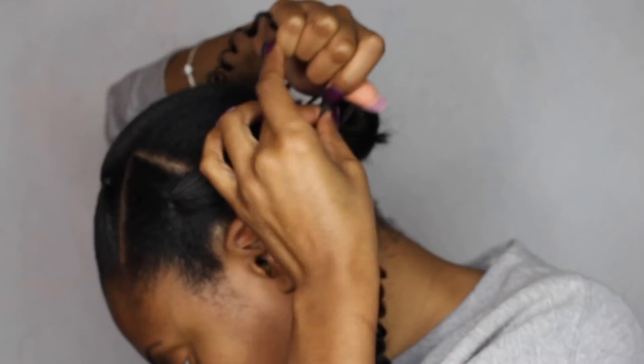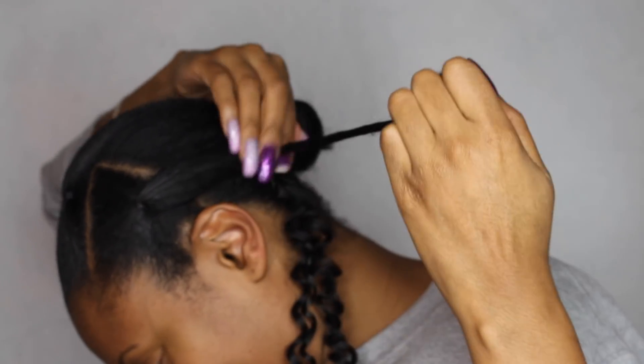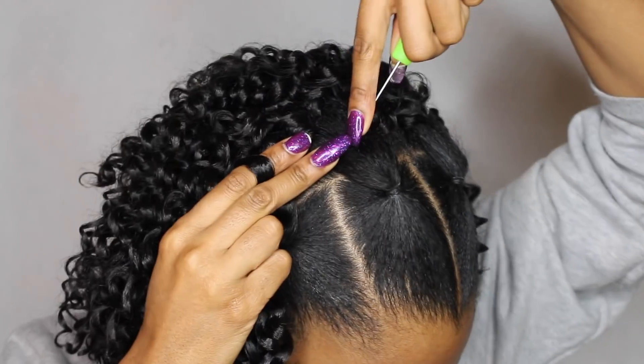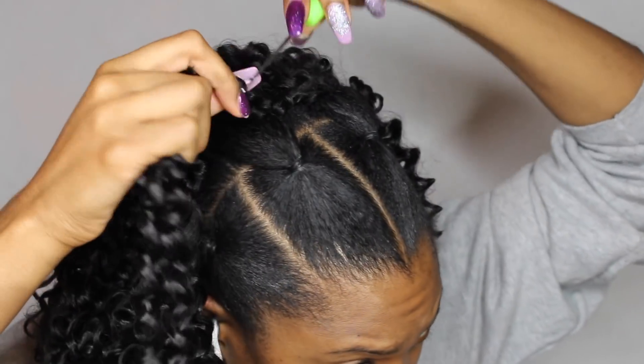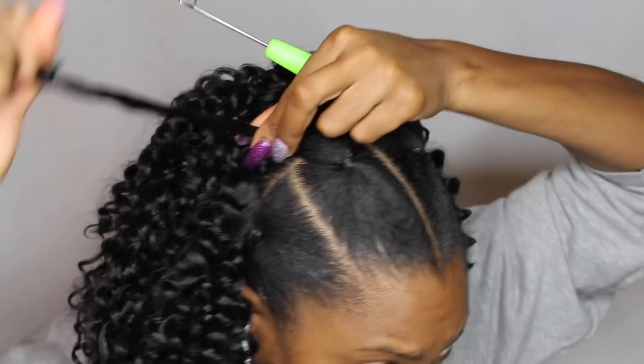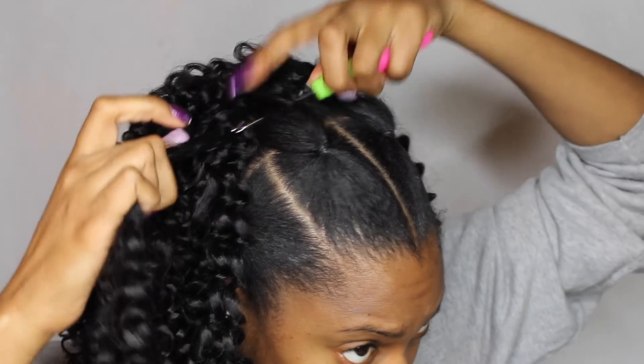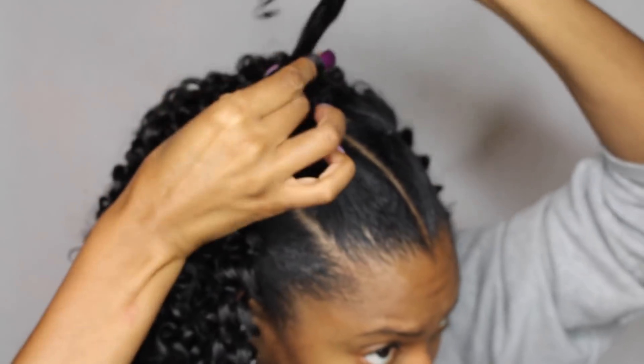I'm estimating this is about a 10-inch style once you cut it in half. Another great thing about cutting it in half is you get double the hair for half the price. This whole hairstyle took me three packs because I cut each pack in half.